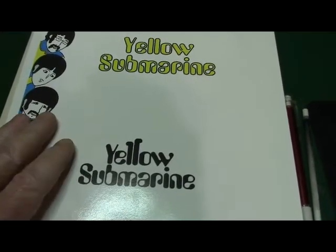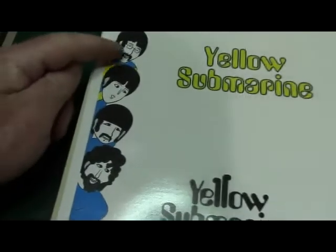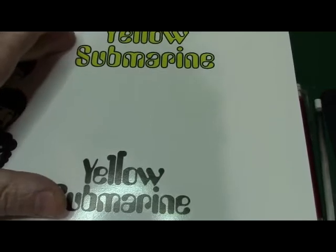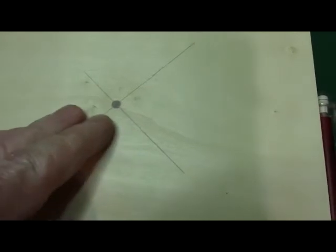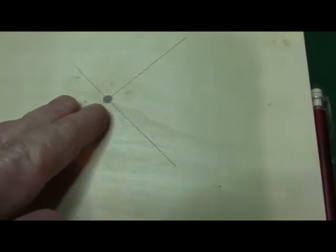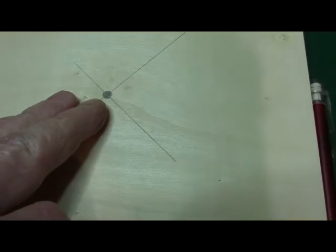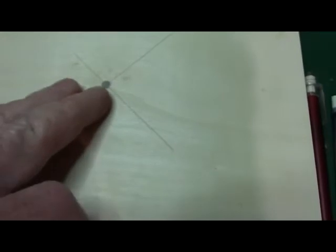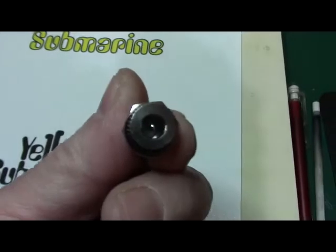I already printed this out on decal paper. I've got the Fab 4 right here, and I've got two choices of the yellow submarine to put on the base. Here's the base I'm going to use. I've already centered where I'm going to put the 3/16th hole for the tube to go through. I've got the wire running through the sub, so I've got my center line. I drew my circle for where I'm going to drill through on the base. I've got my power switch and the power plug.